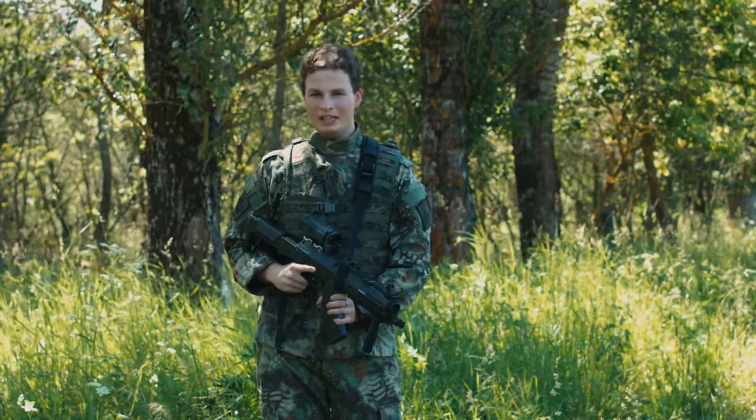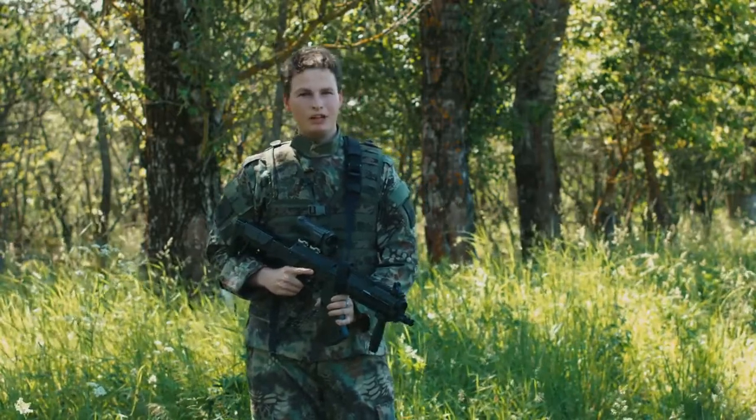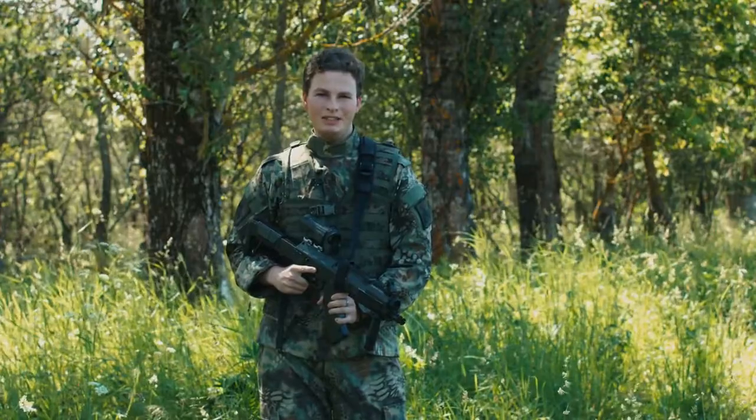Hello there, Lasertag, Paintball and Airsoft players. In today's video we're going to talk about Battlefield Pro, a device which you can use in all these sports activities.